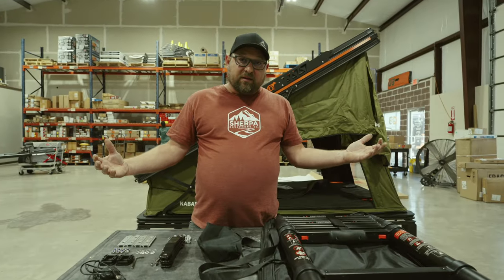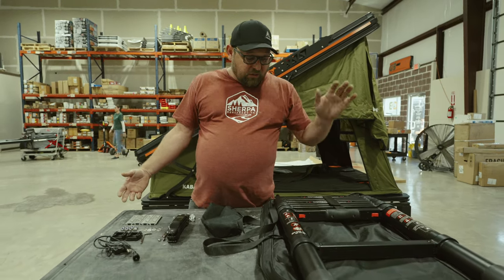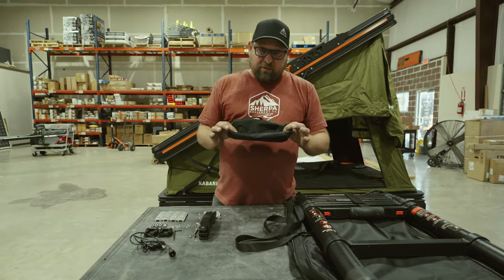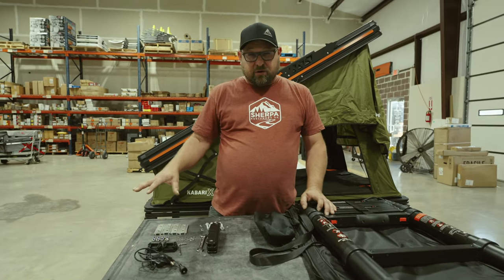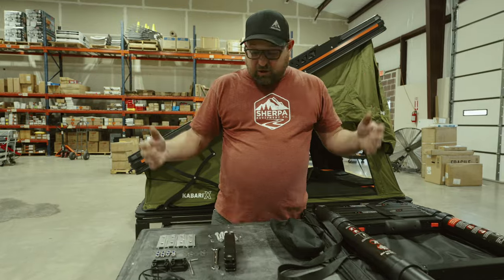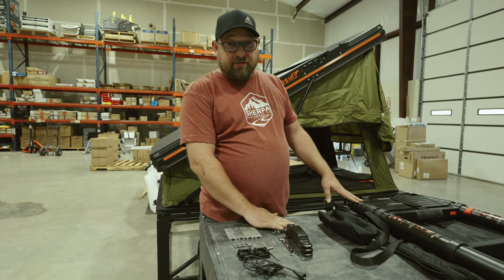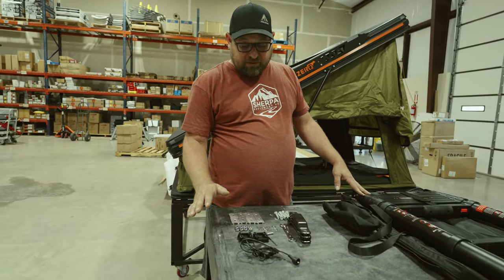Now that we've got the Kabari X out of the box, we've opened the tent and pulled the ladder out. Inside the bag with the ladder is a small black bag — inside that bag is all the bits you need, odds and sods as Justin likes to call it. So we've got our eight slides, our eight bolts. We've coated these with Teflon spray-on Teflon dry lube, and that helps with the galling that happens with stainless.